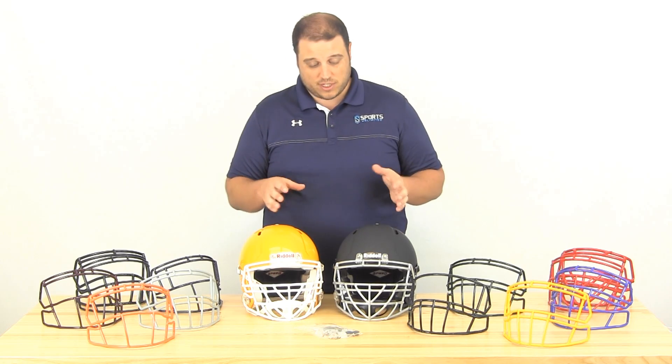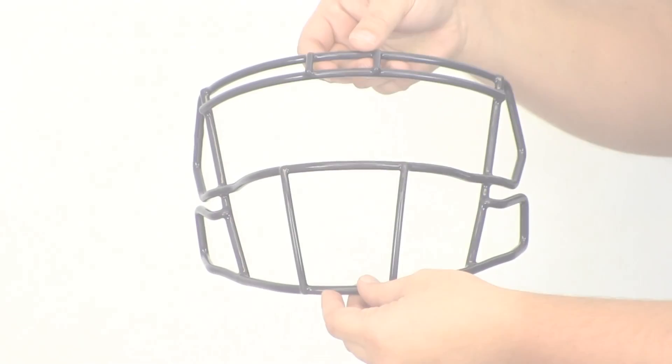You can see here we've got a variety of colors and styles. This face mask is available on our website right now in eight different styles, depending on your position and what you're looking for. We've got 12 different colors, so no matter what you need, we've got a face mask for you.